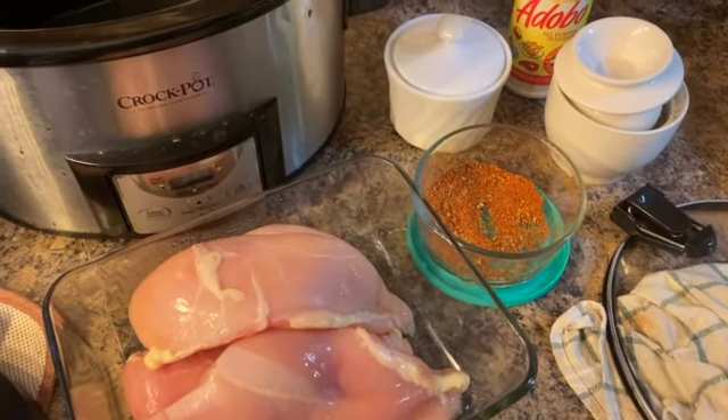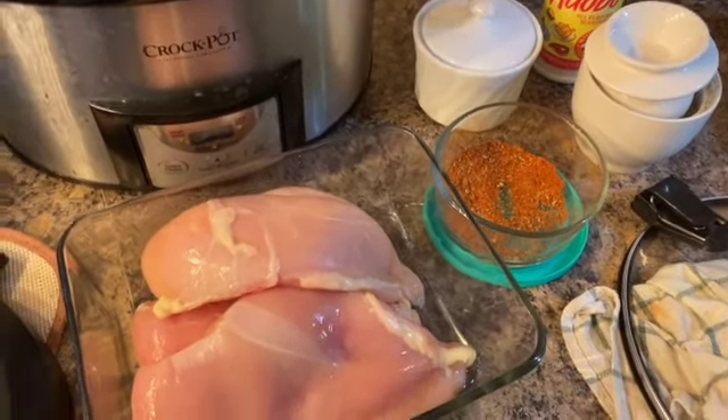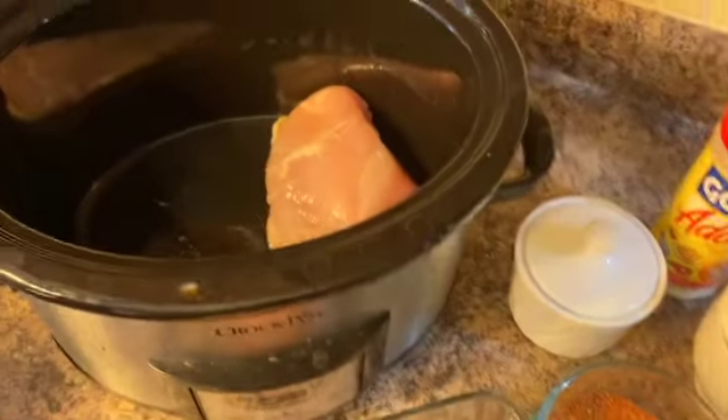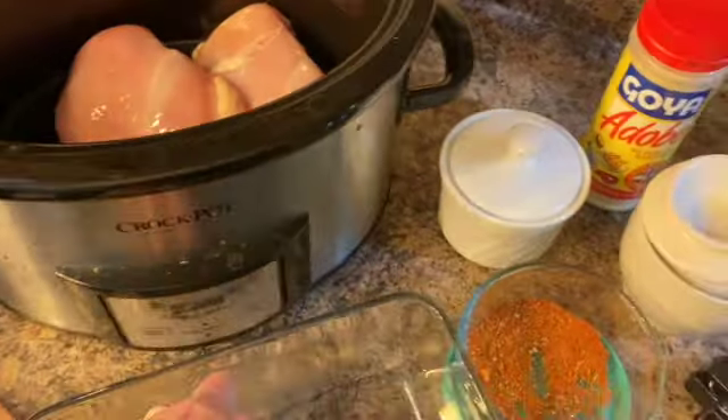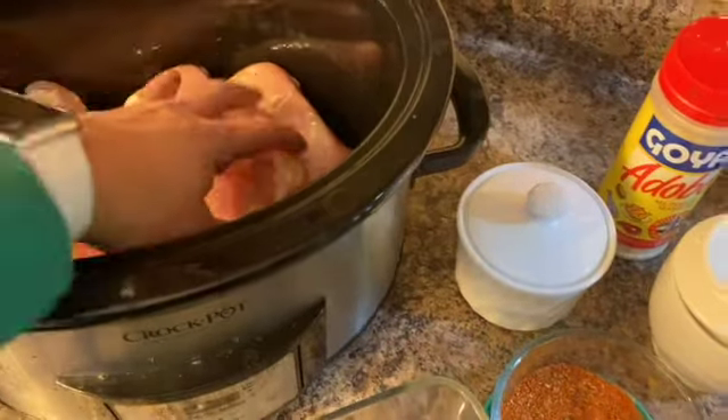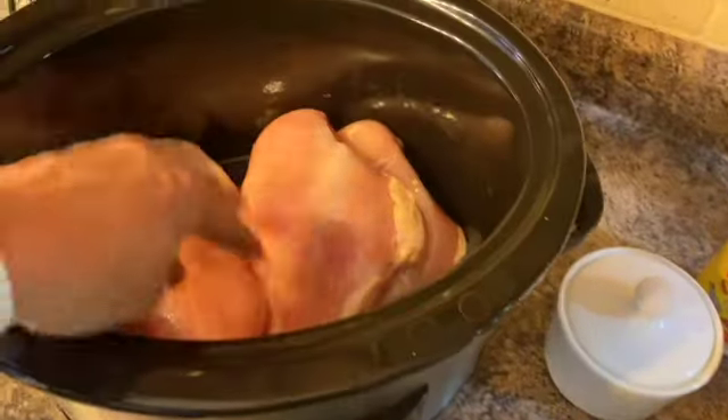You can also do burrito bowls with it. I have added some olive oil into my pan and into my crockpot, and I'm going to put three chicken breasts in — these are almost thawed out, not completely.